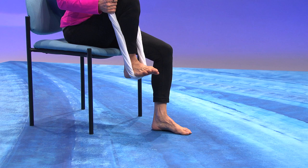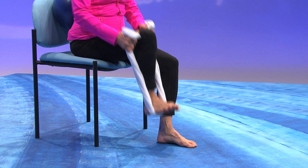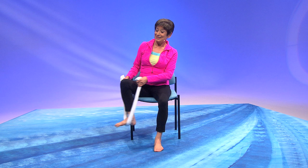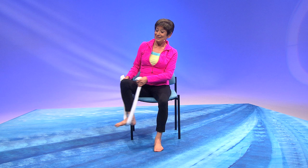It's down, up, down, and up. Let those arms do the work. Down and up, now take it to the side. Down and up, to the side. Down and up, to the side. One more time, to the side. We'll change legs.